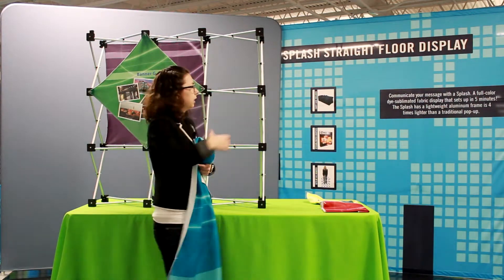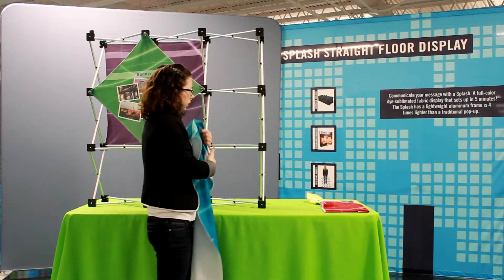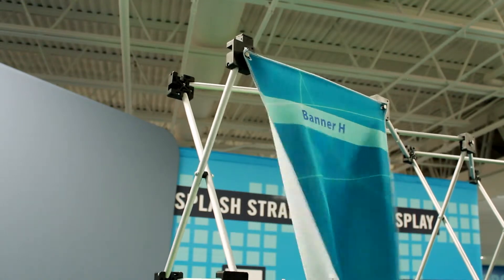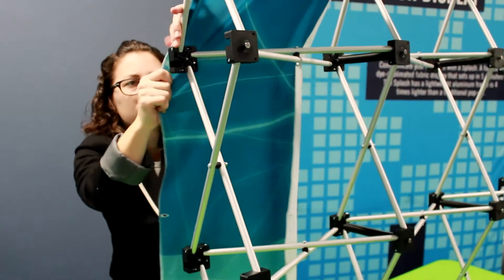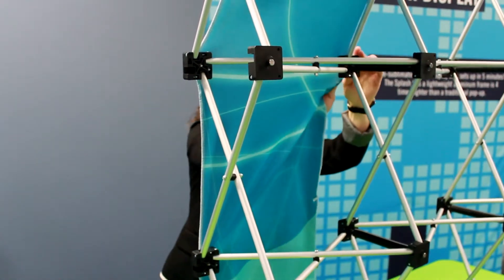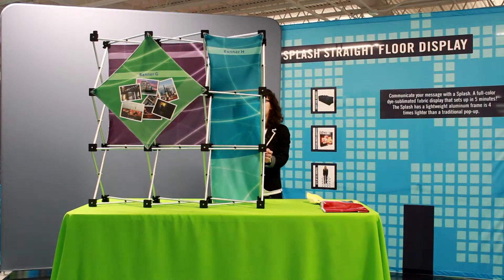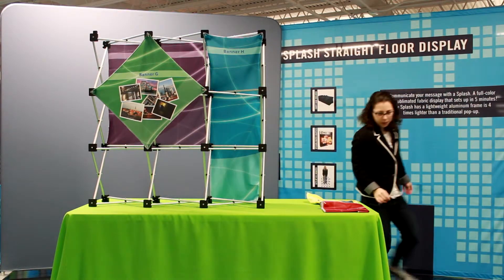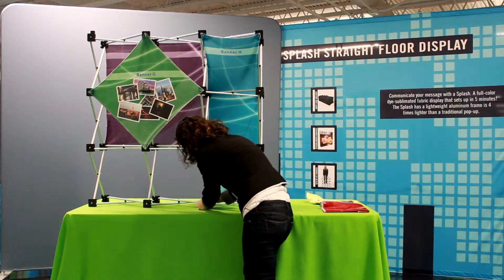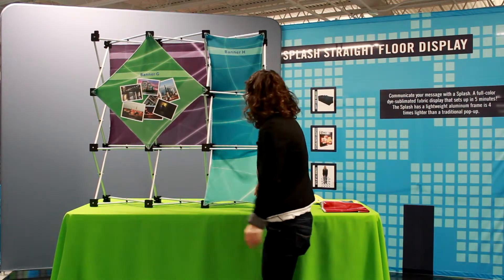H is a little more difficult because we're going to use three squares and weave the panel through them. What's great about the geometrics is the panels are super easy to install and you can create lots of different configurations. For panel H, we're going to do a tilt on the top, straight through the middle, and then a tilt on the bottom. All these panels can be installed the opposite way — from the back to the front — or H can also be installed horizontally.